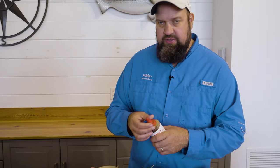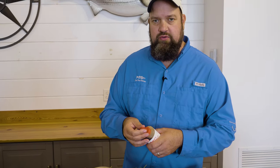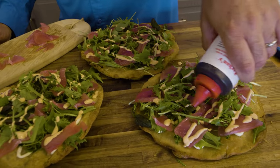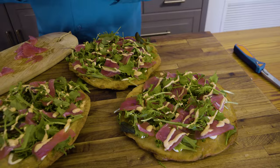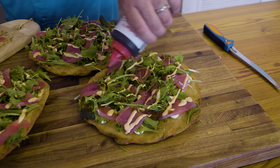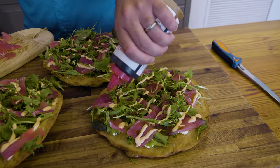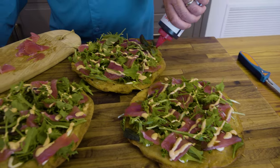Our last sauce is eel sauce — and I know that sounds weird, but I promise you no eels were hurt in the making of this sauce. Eel sauce is a sweet and sticky concoction that is essentially mirin, which is a sweet wine, soy sauce, and sugar. That little bit of sweetness really kind of puts this over the top.